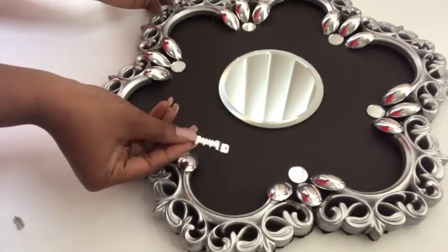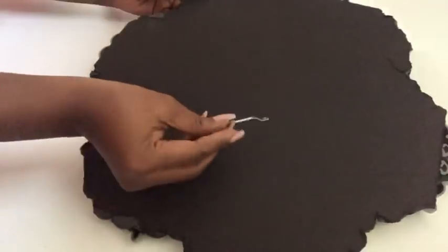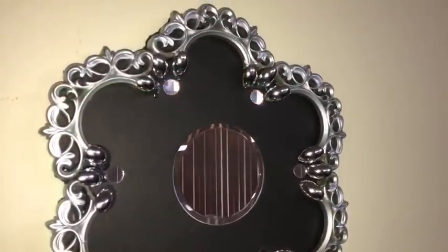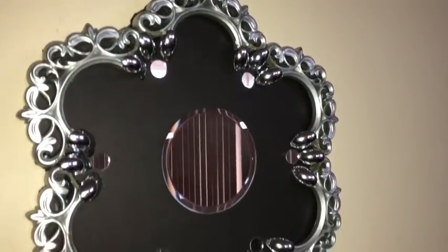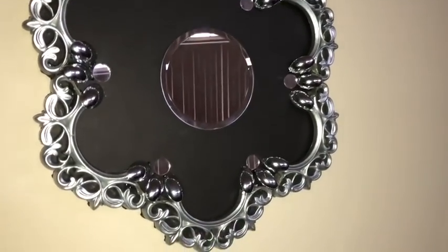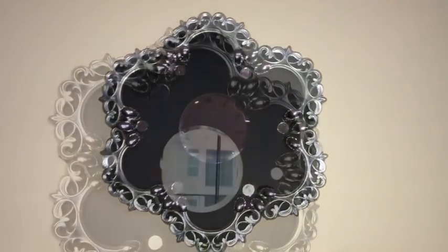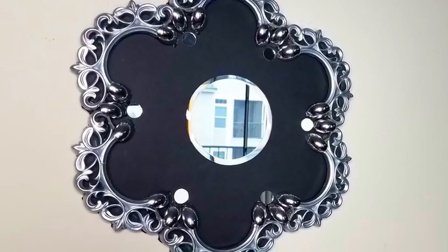I glued a hook at the back to mount it on the wall. This is quite large and I love the way it looks. The empty spaces in the middle I would prefer to stay plain so that the beauty of the outer edges will show more.